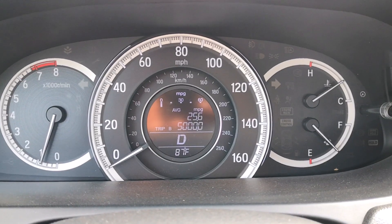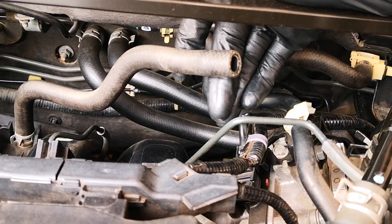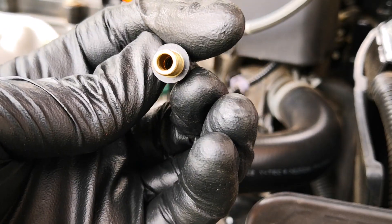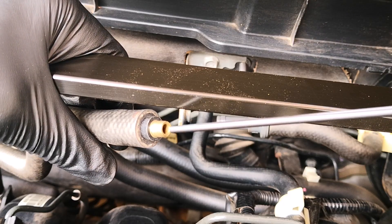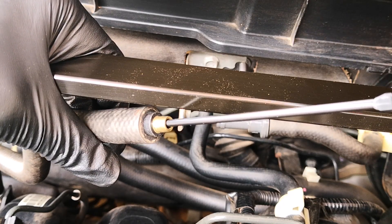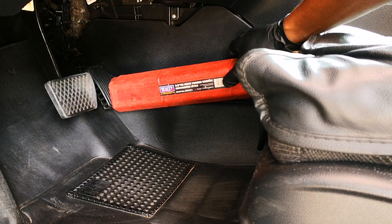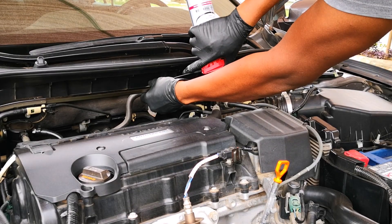I drive the car around to get it to operating temperature as recommended by CRC. I'll be using the product through the brake booster line, which goes directly to the intake manifold. An air inflator adapter gave me a perfect seal on the booster line while allowing the straw from the CRC intake cleaner to go through. I start the car and use the case of my torque wrench to set the gas pedal to 2000 RPM, and with that we're good to start spraying.